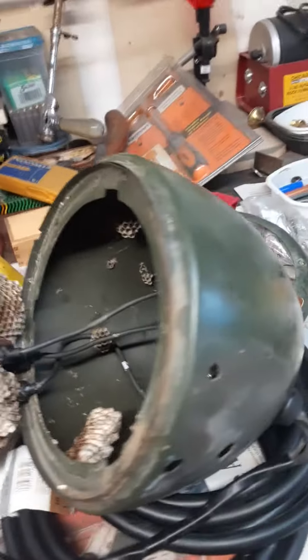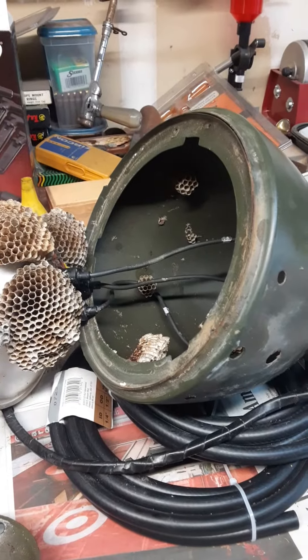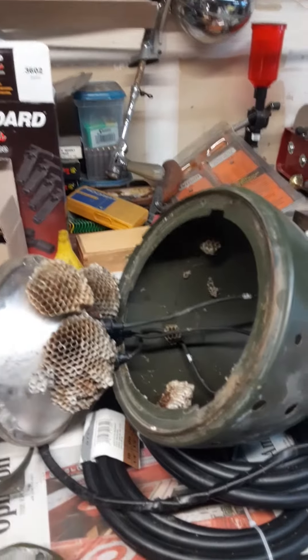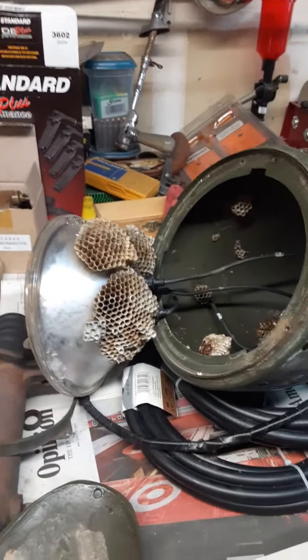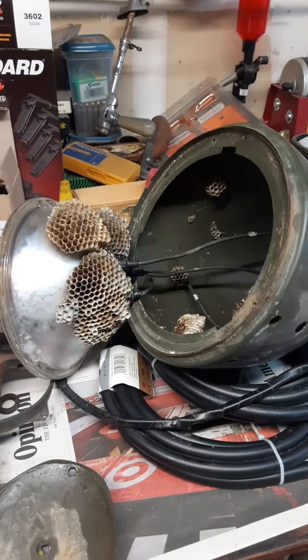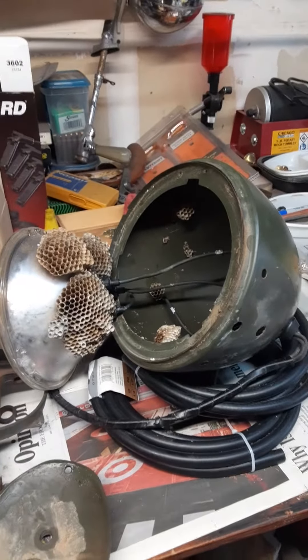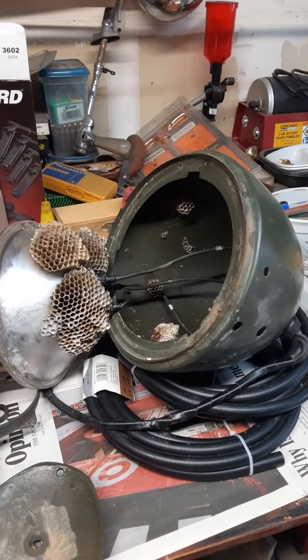I'll be taking the other one apart too and going through it. So that's your little over-a-minute surprise for today — what I found in this M37. A lot of things can happen between 1952 and now, and I guess that gave them plenty of time out there in the desert to build these. That's the yucky thing I'm going through. Bye for now.